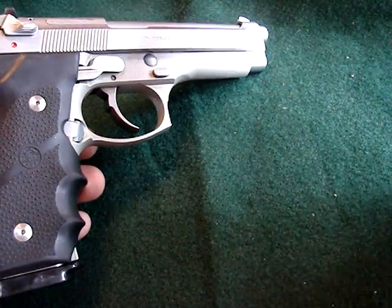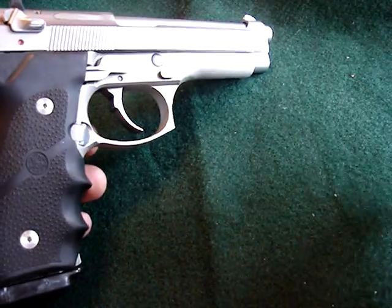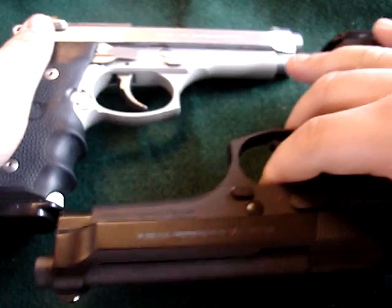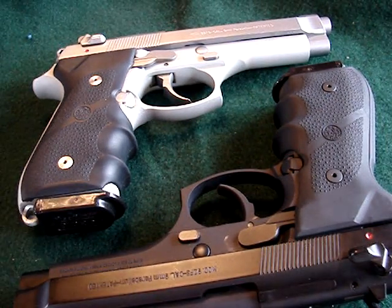You know, you'll see a lot of Beretta videos, but this is ebony and ivory. Fuck yours — mine's better. Just playing.